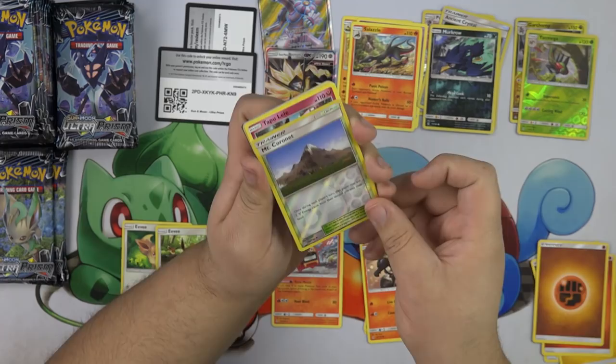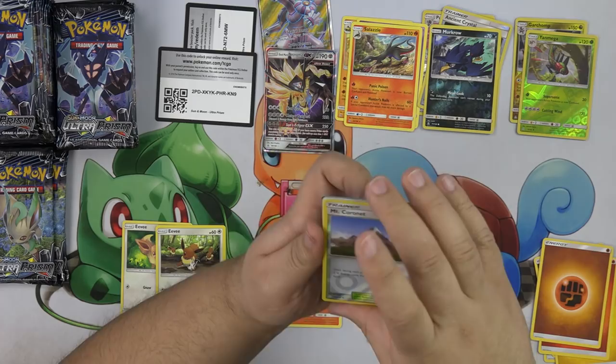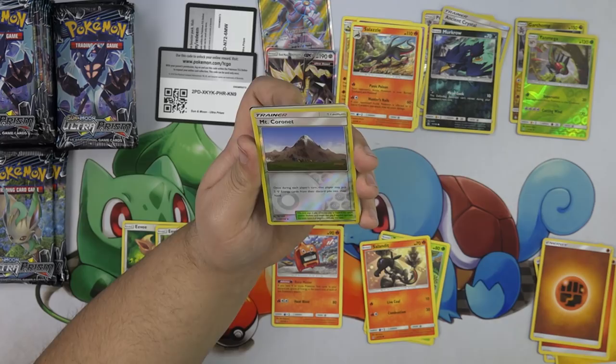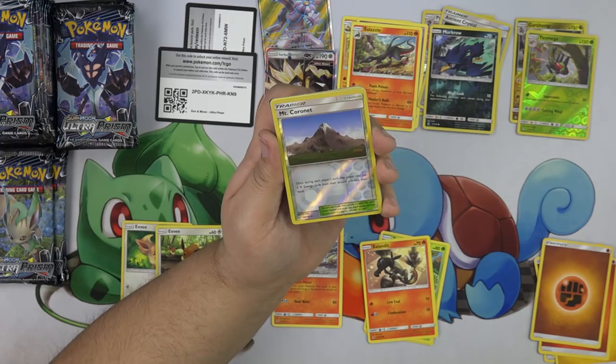Mount Coronet — it says once during each player's turn, that player may put two Metal Energy cards from their discard pile into their hand. That card's amazing — it's going to be played. You're going to be able to play this with Dugtrio.